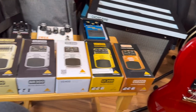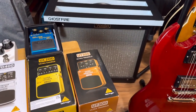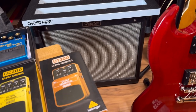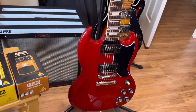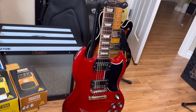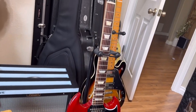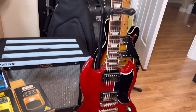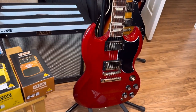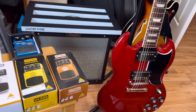I plan on using my Fender Blues Junior amp — it's a tube amp that's underneath that pedal board — and my Gibson SG. Give a good shot of the headstock there. That's a beautiful guitar. That's the first expensive guitar I bought last year. So we'll be talking a little bit about that.